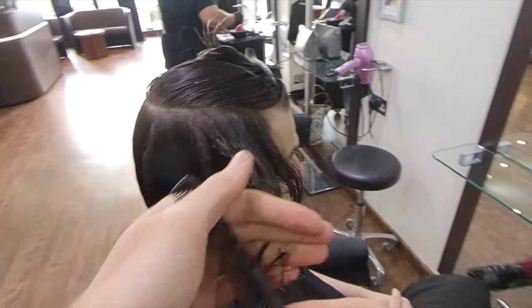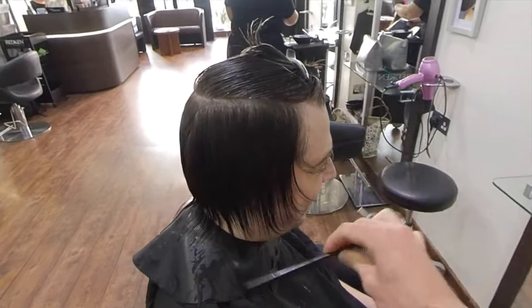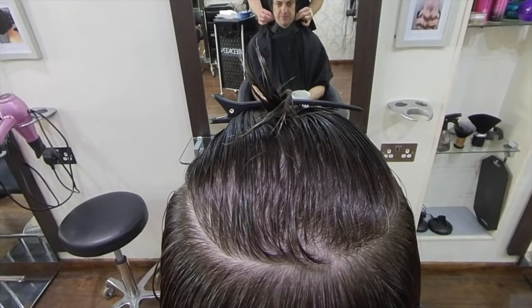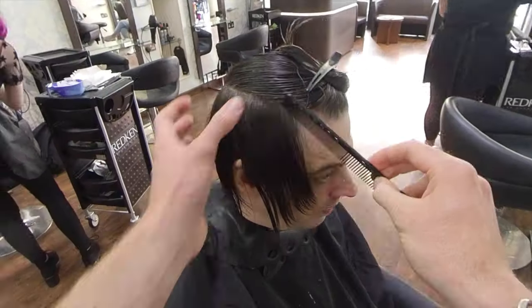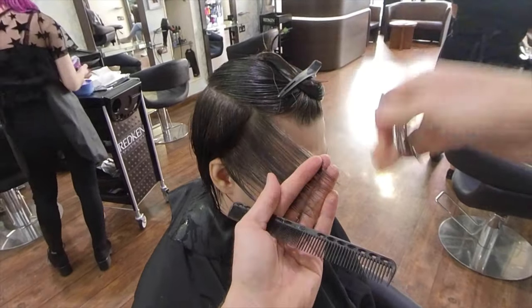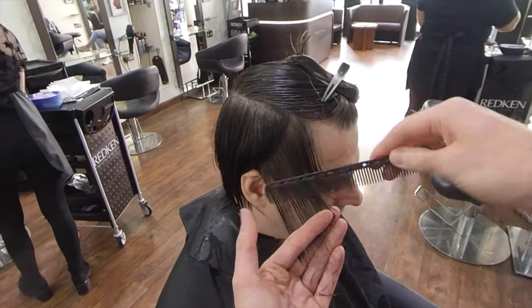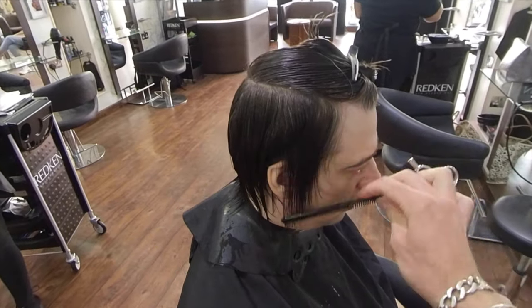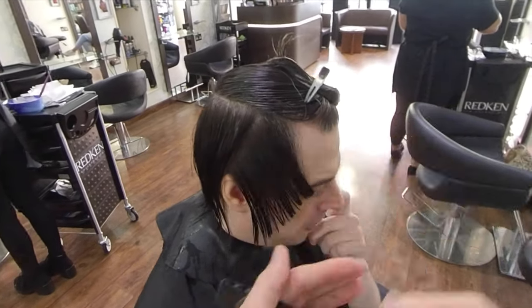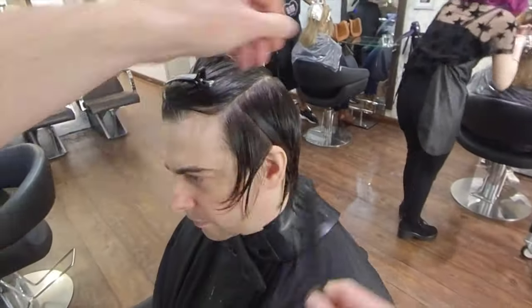Once we have finished cutting both sides, it is very important that we cross-check our work for balance. Once I am satisfied with that, I'm going to take a diagonal backwards section and pull the hair straight out from the head shape, travelling towards the face. This is to create extra softness around Corey's face, giving extra texture once I've finished the look, as the hair will be worn forward.